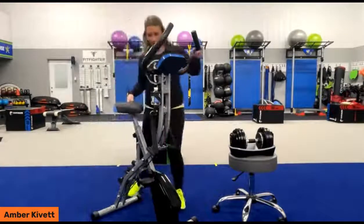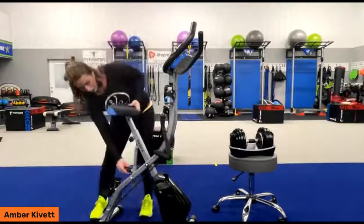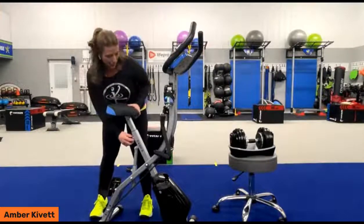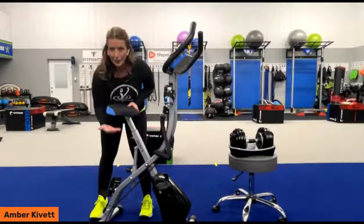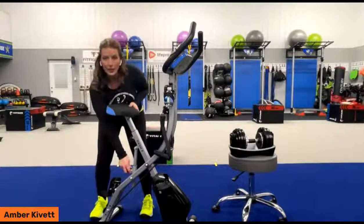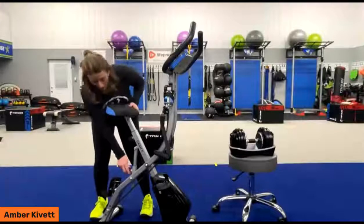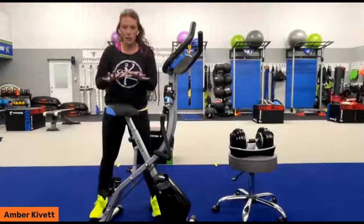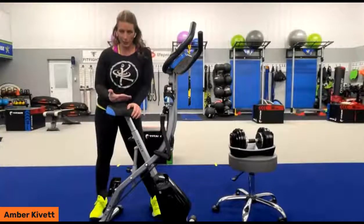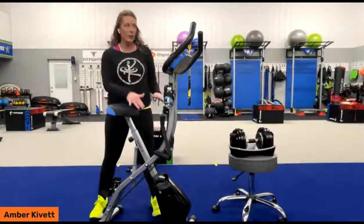We've got a lever at the bottom and a lever up here at the top. The lever underneath the seat is what adjusts the seat height. The lever at the bottom is what allows it to go into a reclining position. I'm going to highly recommend that you adjust your seat height after you get it into the position you want so that the whole body is synchronizing comfortably when you're in the pedals.